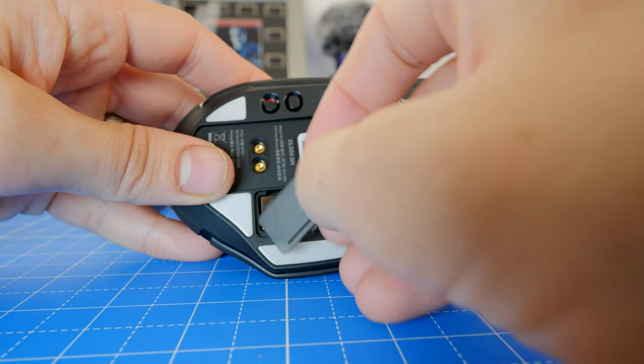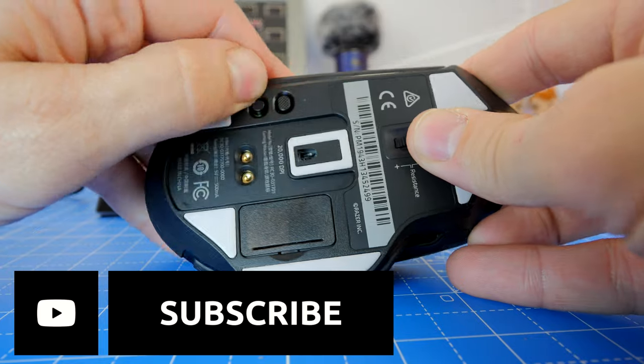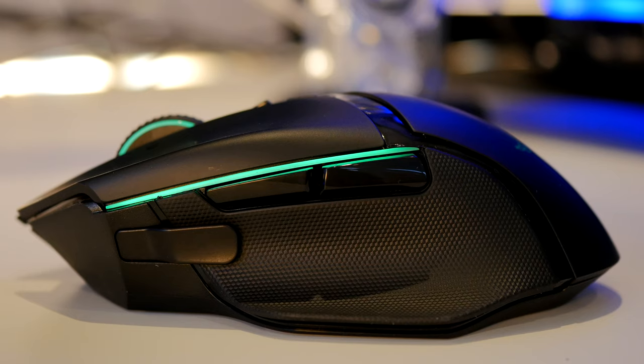That Logitech mouse was very much on or off — either responding or spinning freely — whereas this one lets you customize the resistance in varying levels and set it just to the way that you want it.